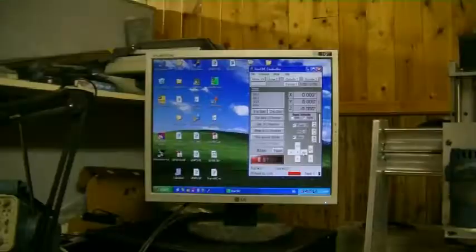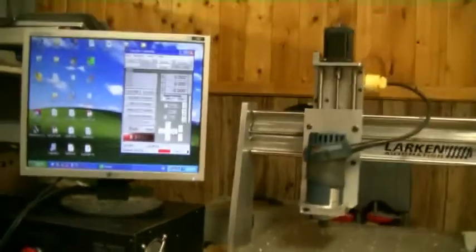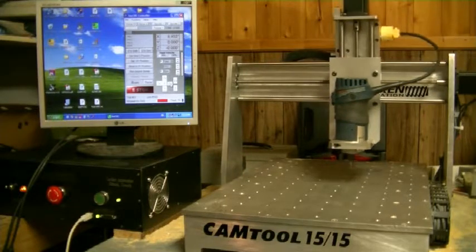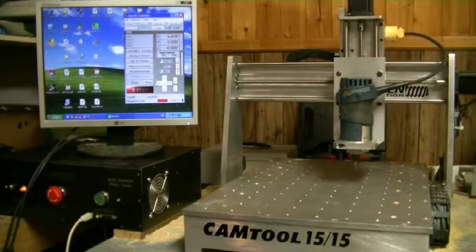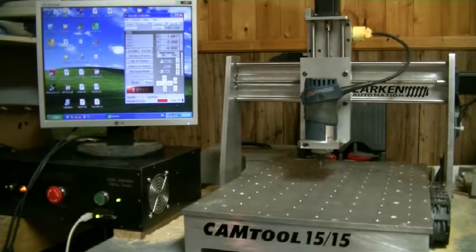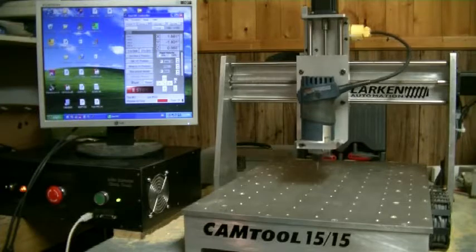You can jog the machine around. So here we're going to jog the machine. That's X plus, X minus. X minus should move your machine to the left, X plus to the right. Y minus moves it towards you and Y plus moves it away from you. Z minus drops it down, Z plus raises it up.